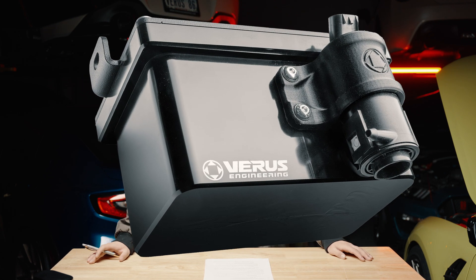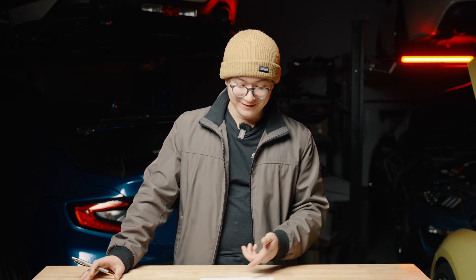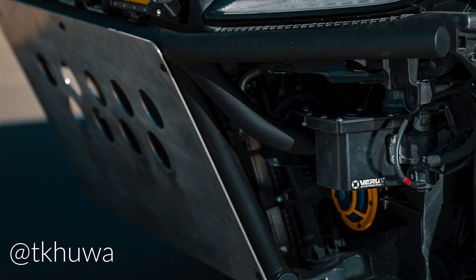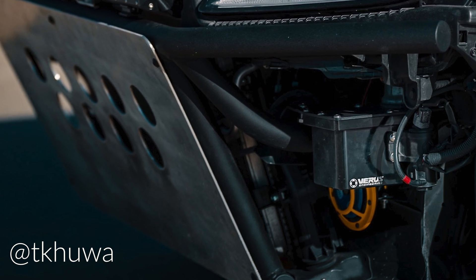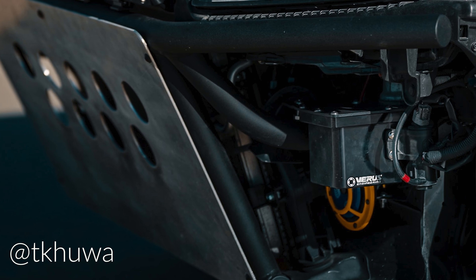If you want to get even crazier, perhaps you're building a safari-style BRZ and need added protection for your wiper fluid — take a look at this. It's a nice piece of anodized black aluminum. Thank you Tyler for sending over those pictures — it's really cool to see this product being utilized in that way. None of us here expected to see anything like that, so keep it up.